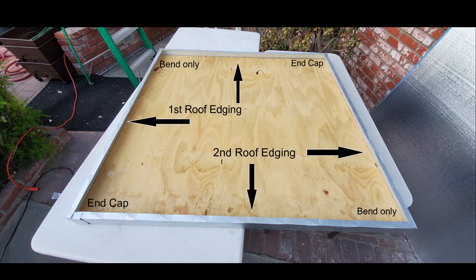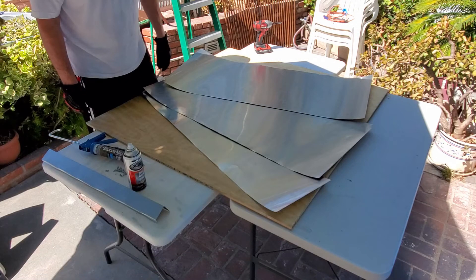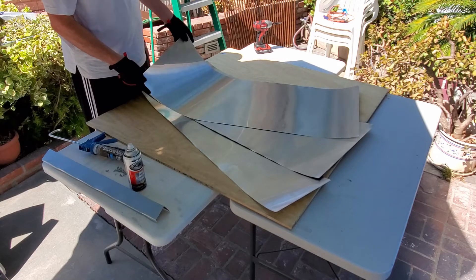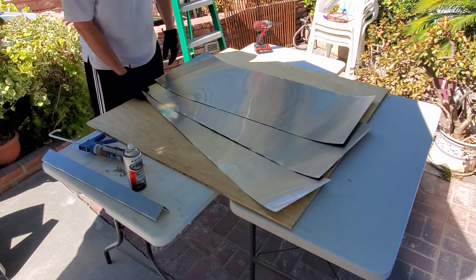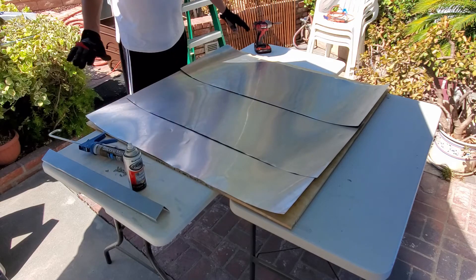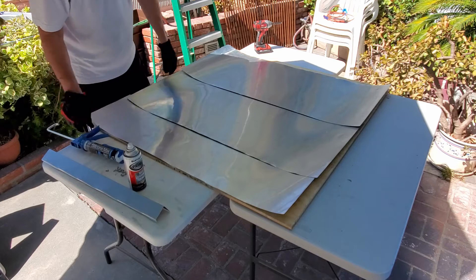The frame is complete at this point — not screwed in, just wrapped around the plywood. We need to turn it over and apply aluminum flashing to protect the back of the board against moisture. The flashing was 20 inches wide by 25 feet long; we cut three pieces to size and layered them so water runs downward. We'll also apply silicone caulking in the seams and secure everything with screws.